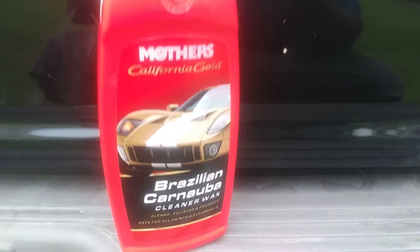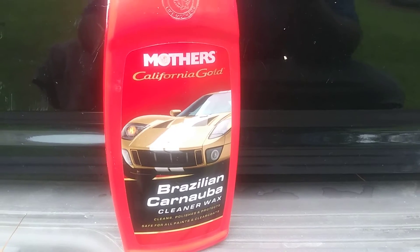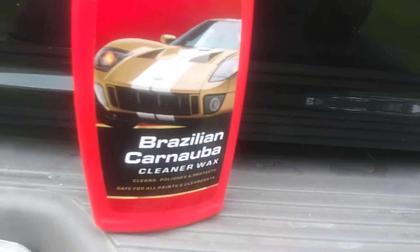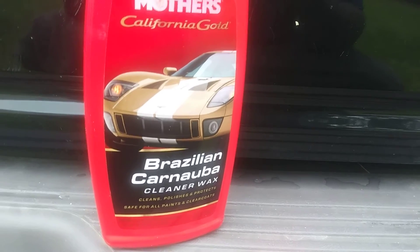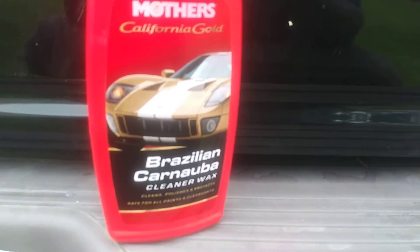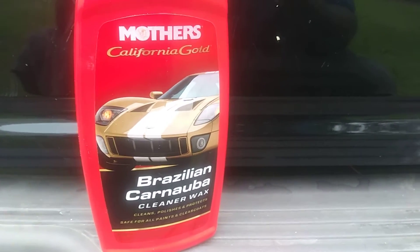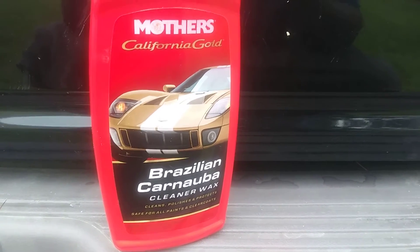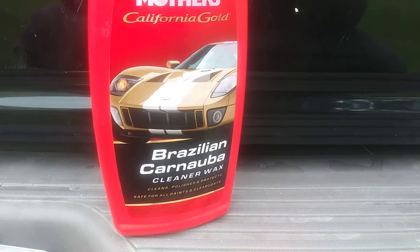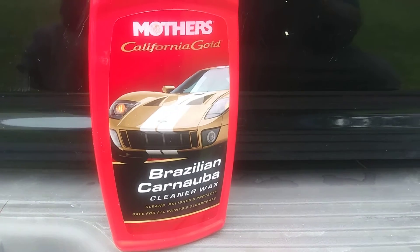Welcome back to the channel. In this video I'm gonna share with you guys another great product you should invest in — it's a shine black paint product that adds a lot of shine and gloss to black vehicles. The reason why is it's a carnauba wax, and it's also a cleaner wax, so it cleans, polishes, and protects in one easy step.